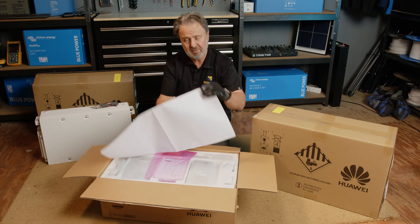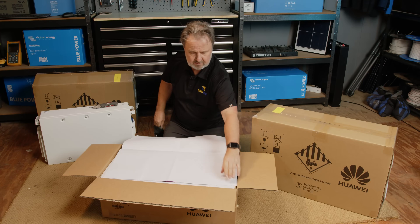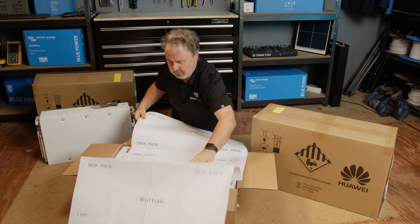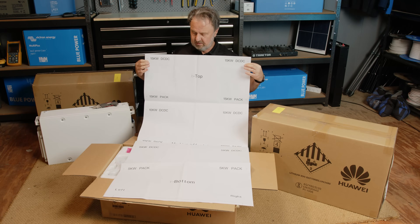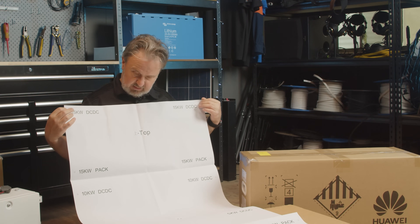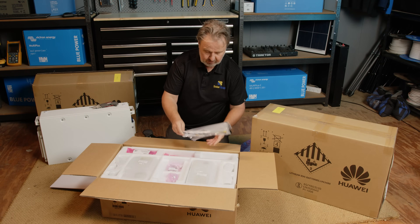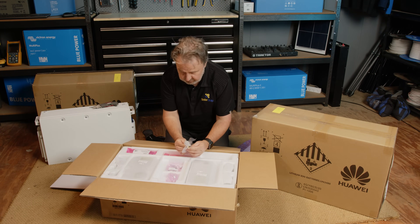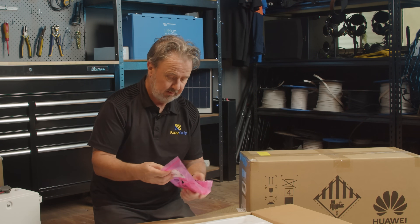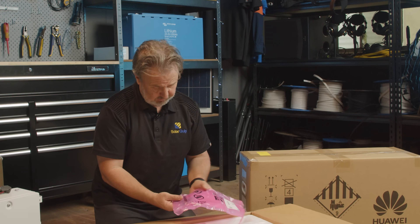I probably should have opened this one first because it looks like we've got a template in here. I love a template — for the precise positioning of a system. This presumably has double-sided tape to attach to the wall and orientate your batteries in the right positions. That's really nice to have. We've also got our installation manual and operating manual, some communication data cables — RJ45 cables — an earth link, and some cable ties.